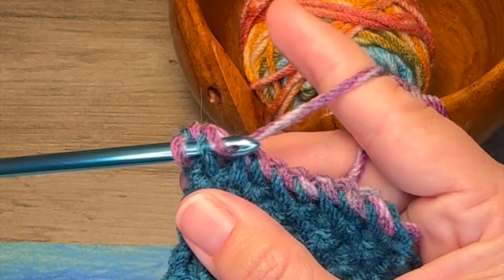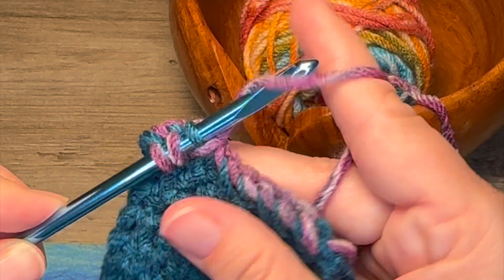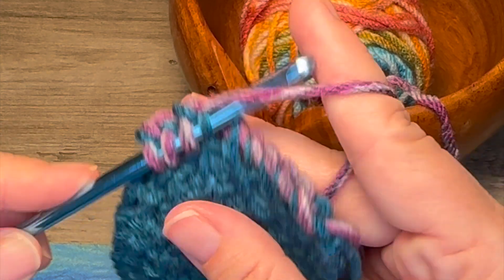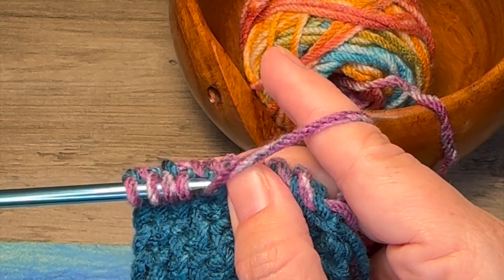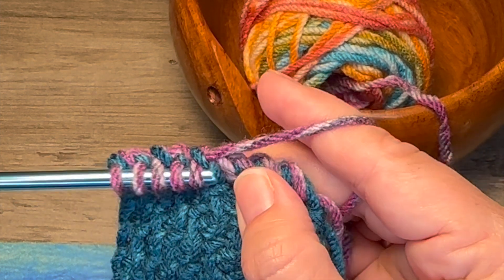And then work the forward pass. I'm not detailing how to work this because I assume that you've gotten this far and already know how to work the honeycomb stitch.